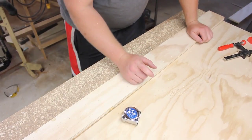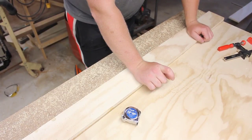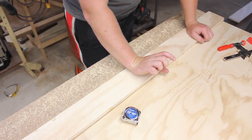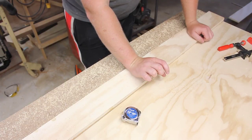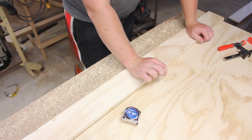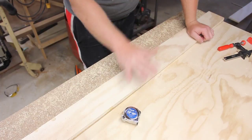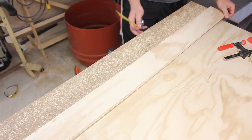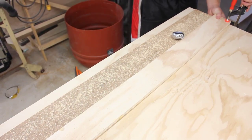Next up, the bed platform is going to sit on rails. The rails are going to be — I have four-inch high rails, and I want an inch and a half of the mattress protruding. It's a three-inch mattress. So four inches minus an inch and a half is two and a half, minus three-quarter inch. That's an inch and three-quarter plus a sixteenth. And that'll do the rails.